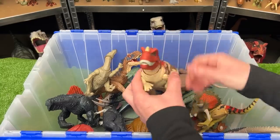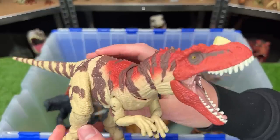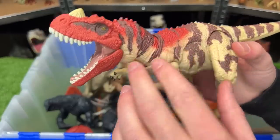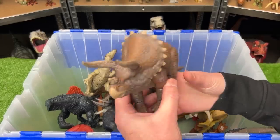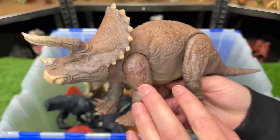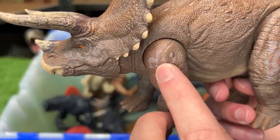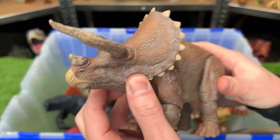On to the next one. This is a Ceratosaurus figure from the Hammond Collection, so this figure is super posable on all parts of its body and has some pretty decent coloring as well. This next one is also from the Hammond Collection and I bought this one super recently. This is a Triceratops figure — it's mostly a dark brown color, but you can see there are little splotches and small details of different colors. This is probably one of the coolest Triceratops figures that I have.